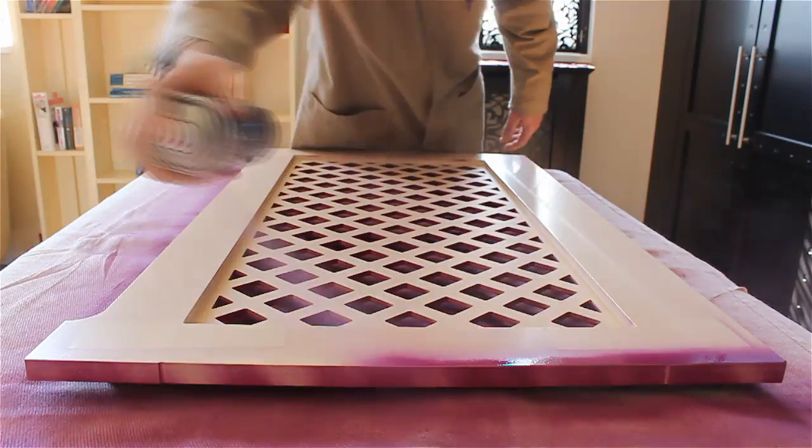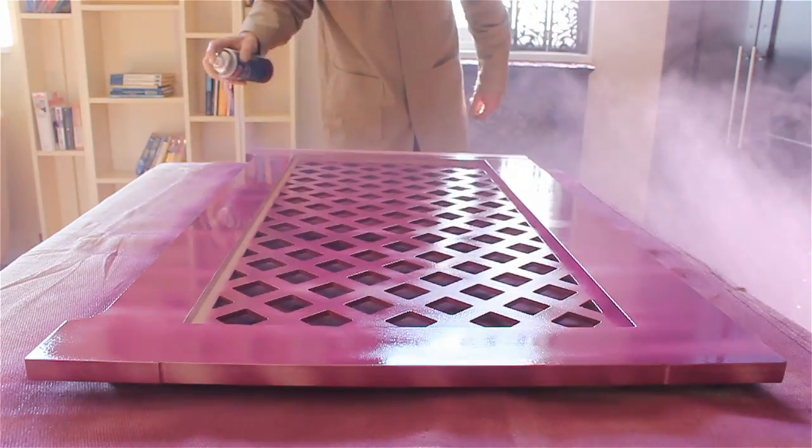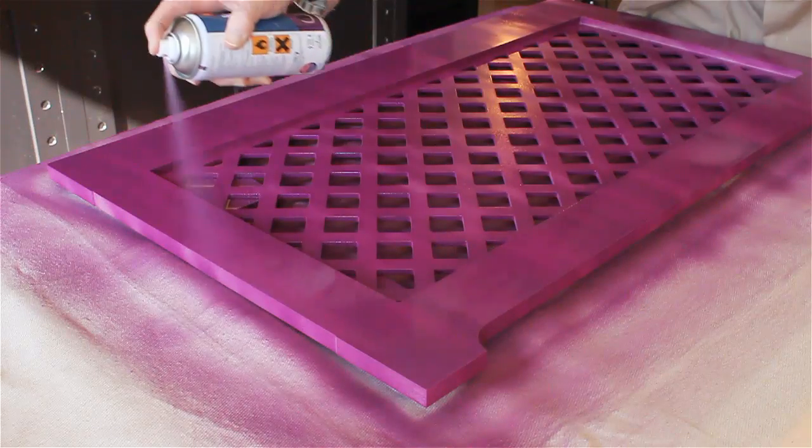Now we'll flip it over and use the same principle to do the third and fourth coat. We did long ways on the first side, so if we do short ways this time, we know they will be at right angles.